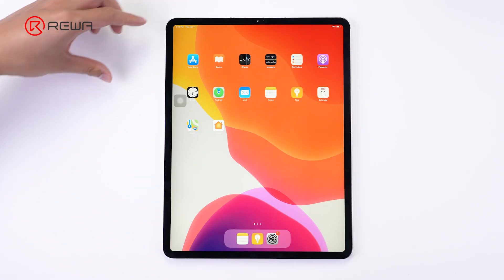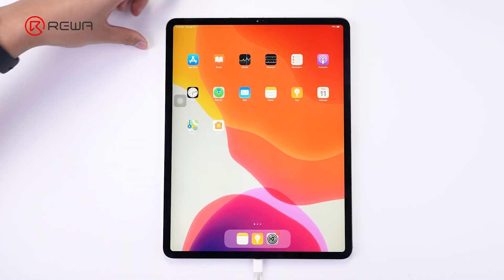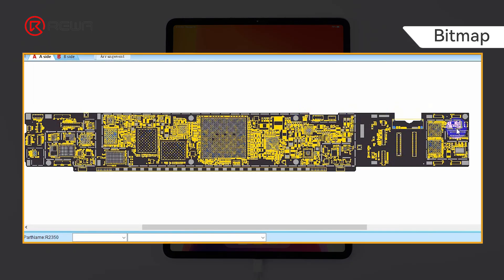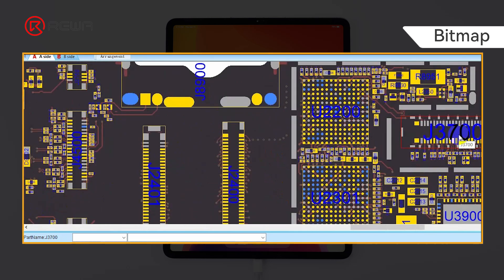Connect the Type-C charging cable again — it still cannot charge normally. As a preliminary judgment, the motherboard charging circuit remains defective.